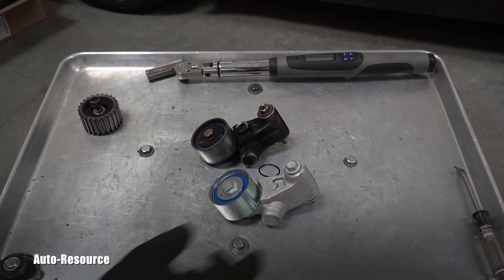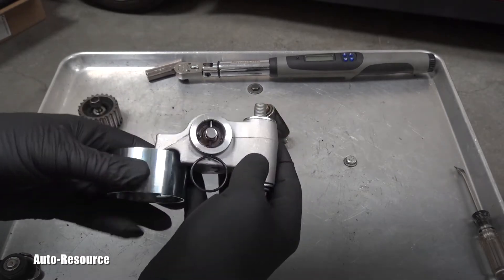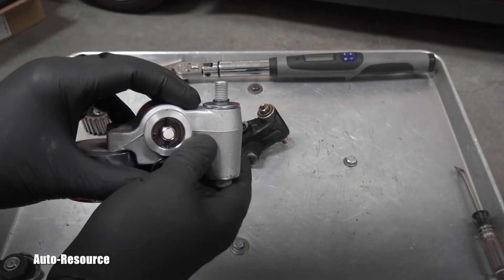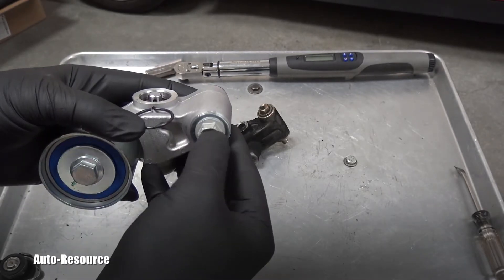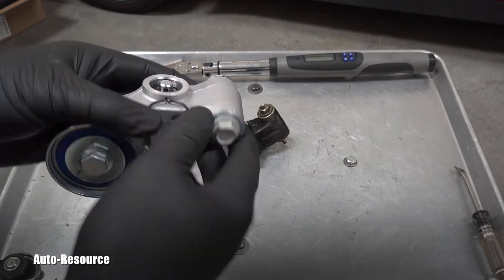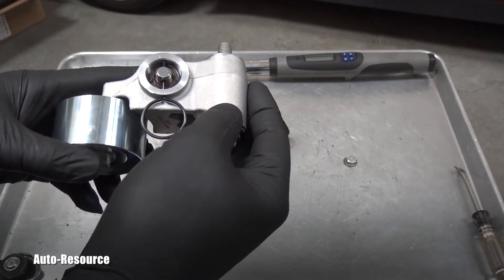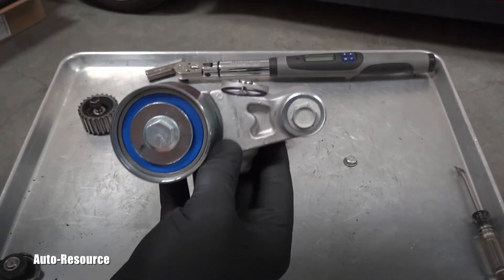There was actually a technical service bulletin issued for this tensioner, but that one is about the fret which holds it in the engine — about special torque procedures and making sure it will not get loose. That's the technical service bulletin, but I would like to talk about something else.